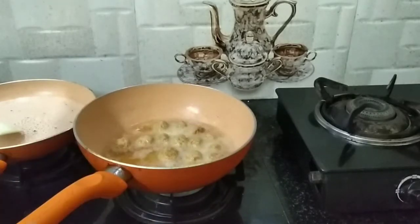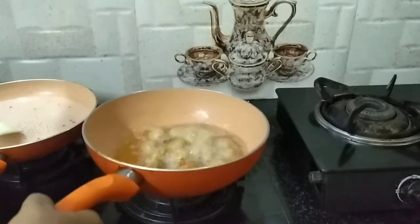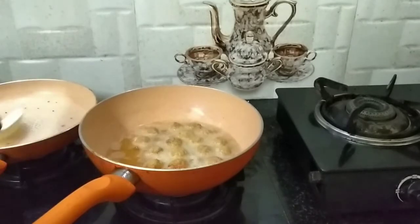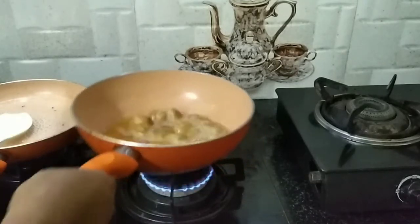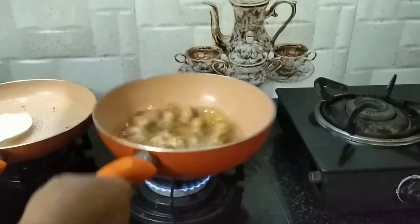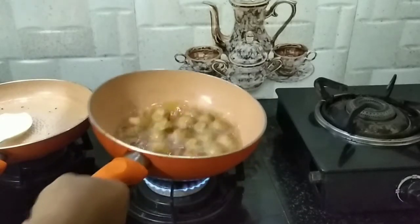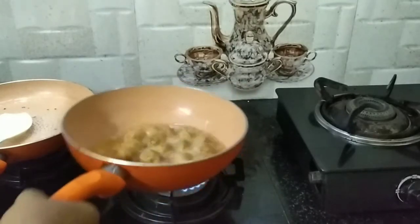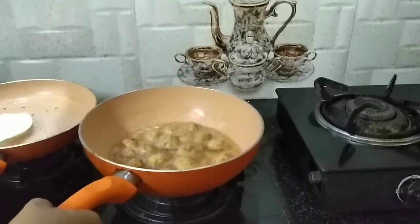Let's mix it a little bit. Here is the oil. It is easy to cook.